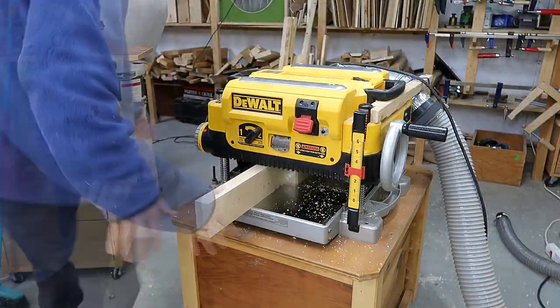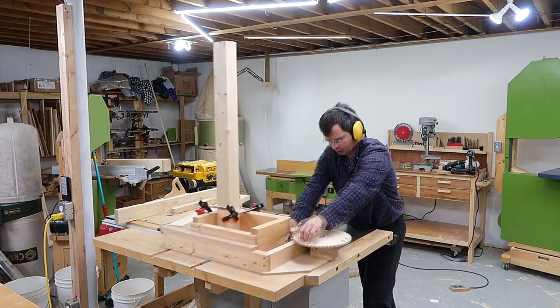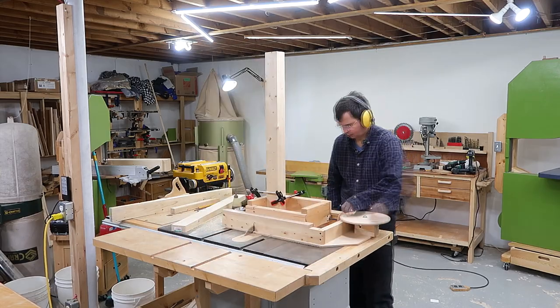I also thickness plane them to width. And as I always do with corners like this, I cut box joints in the end with my box joint jig.